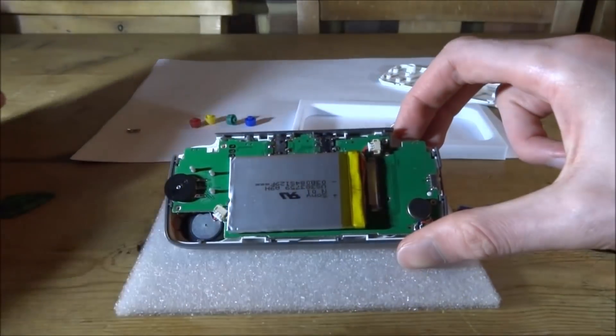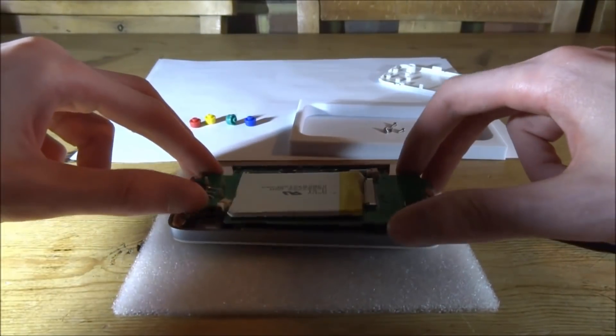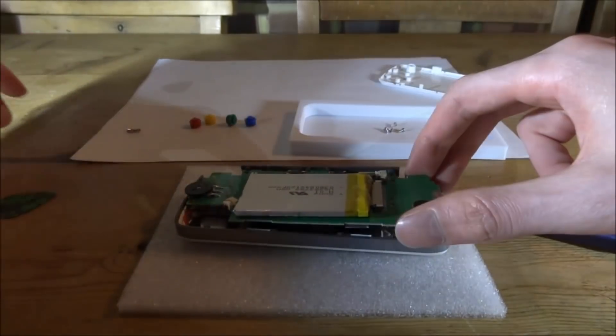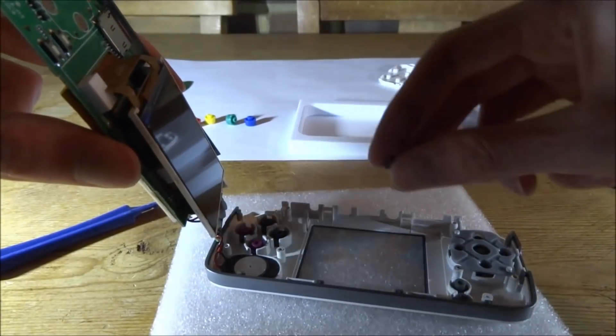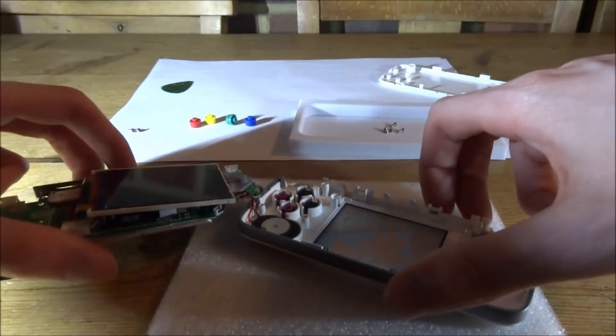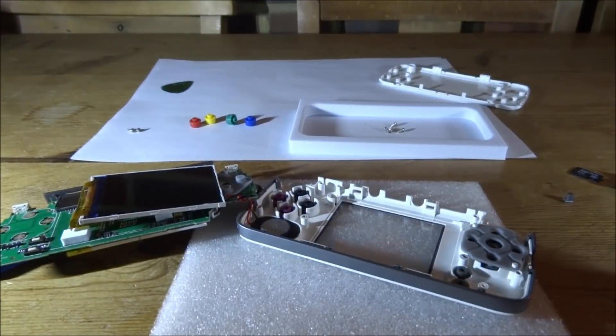That's what it should be looking like — pretty basic and simple. We just have to lift the motherboard out; it's kind of attached to the screen and the speaker as well. The power button has also come out, so make sure you do not lose that. We can rest everything just like that and it should be okay.